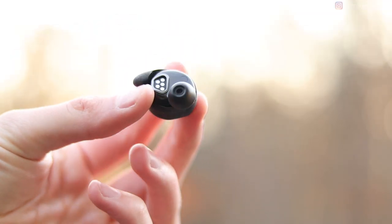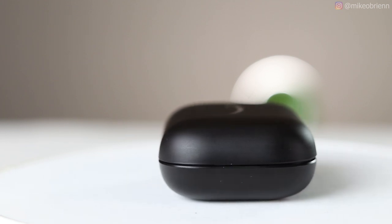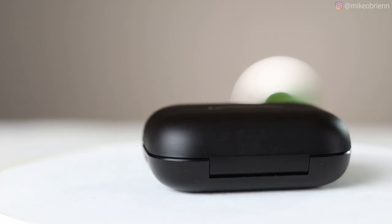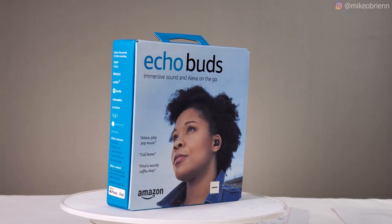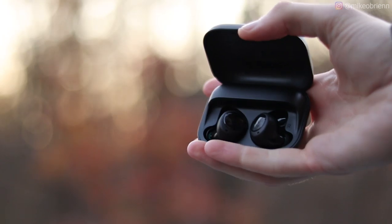Looking at the actual product itself, I'm going to call this the cradle — that's what a lot of other companies call it. The cradle is magnetically closed. They have one LED on the front, and if you press the button on the bottom, it'll light up and tell you the battery level of the lowest of the two earbuds. The earbuds are also magnetically held in the cradle, and you can shake it with almost any amount of force and they really don't fall out. The cradle should be able to recharge these three more times, giving you up to 20 hours of listening.